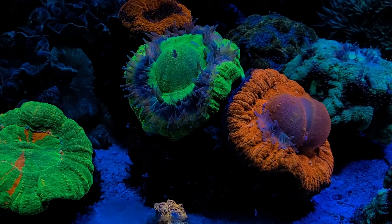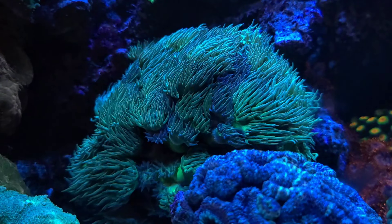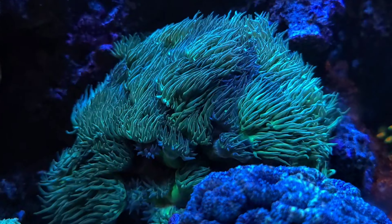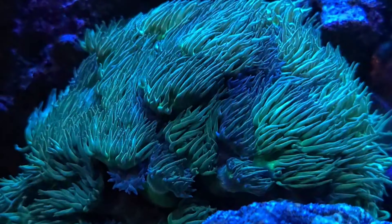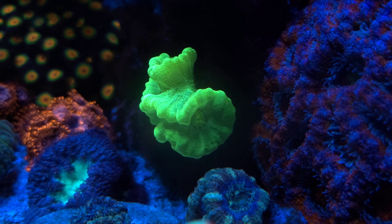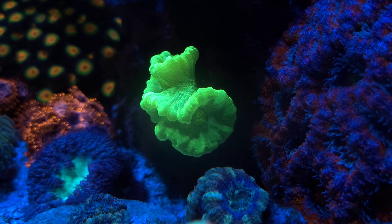I make sure that I feed all my LPS coral at least two to three times a week — some sort of mysis shrimp, plankton, or LPS prepared food. This Duncan coral has grown from one polyp to over 60 polyps in two years. I moved this neon green candy cane coral that was a single polyp from my 10-gallon budget tank and it has now grown a number of polyps in just about two months.